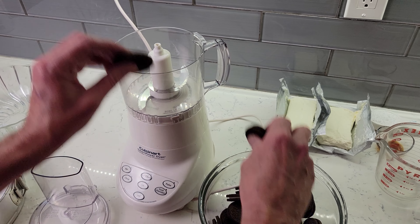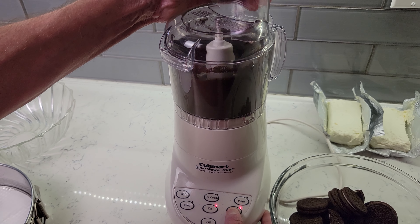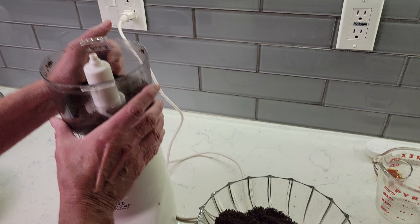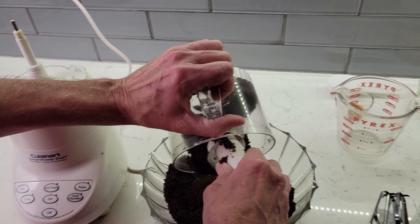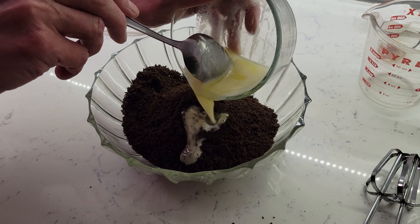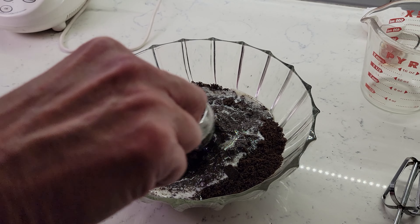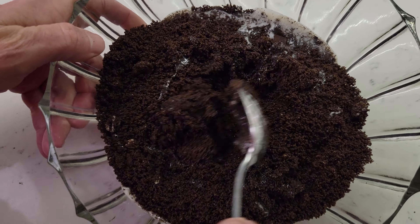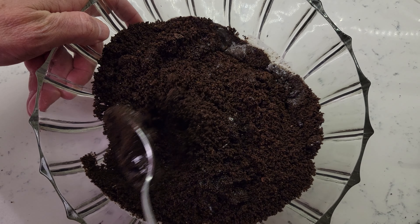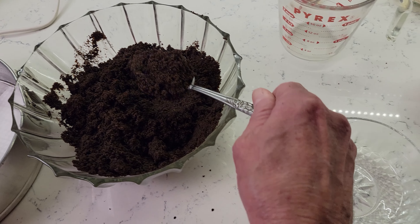Grind up about 34 Oreo cookies in a blender or food processor. Next, add ¼ cup melted unsalted butter and mix until cookie crumbs reach the consistency of wet sand. Set aside about ½ cup to use later.